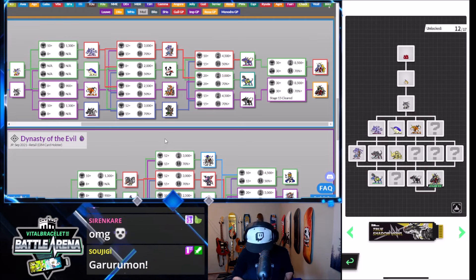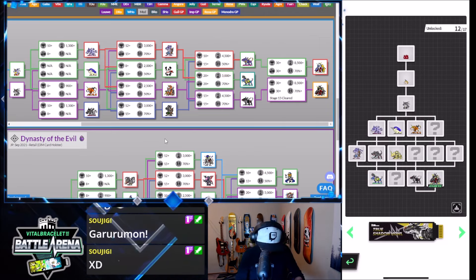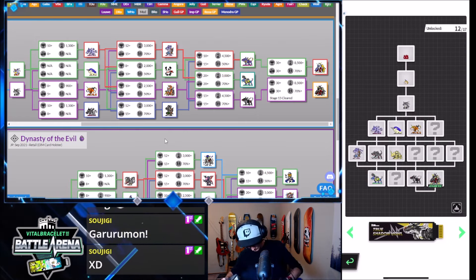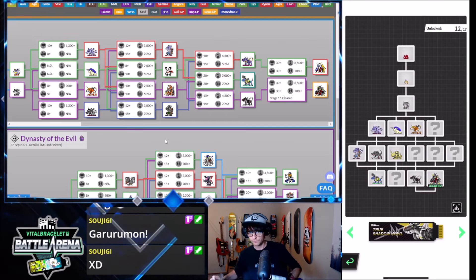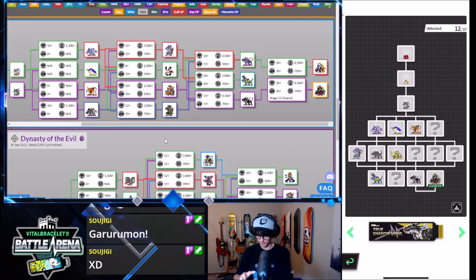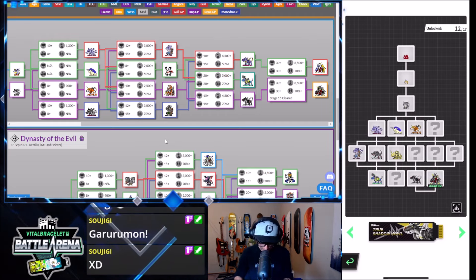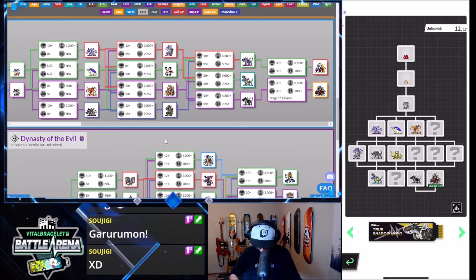We're opening this guy up right here — there we go, it's open. What this thing comes with is a charging cable and a user manual. Charging cables are always nice to have. And if you wanted to use this as a backup, this is just an extra one just in case something happens to my vital bracelet that I already use.